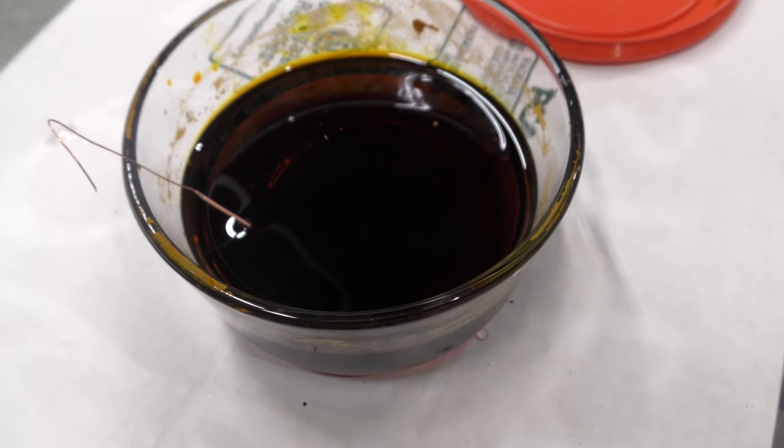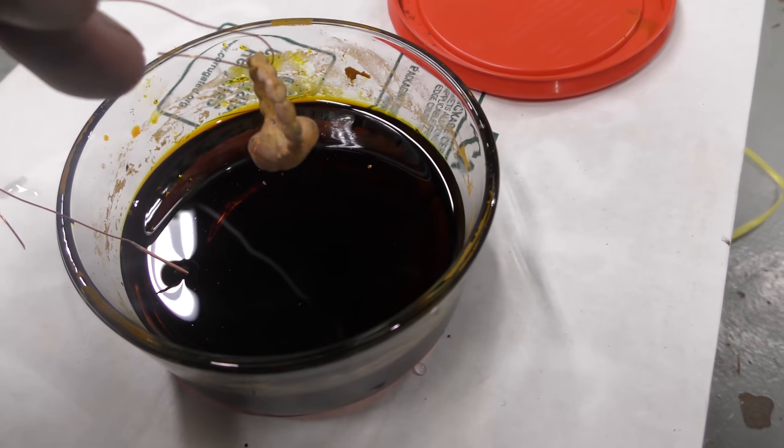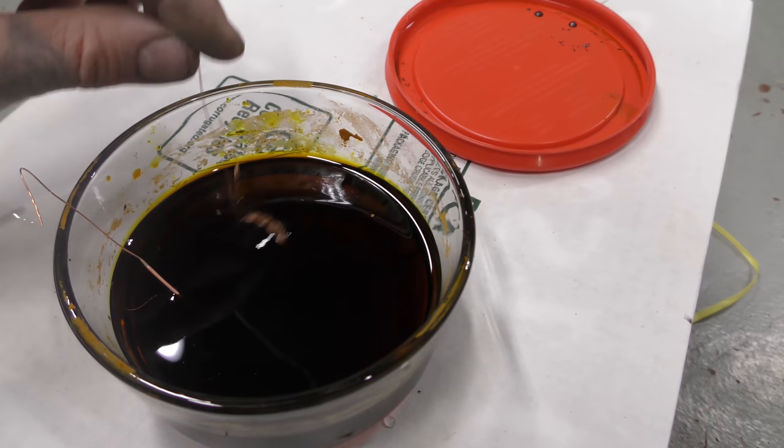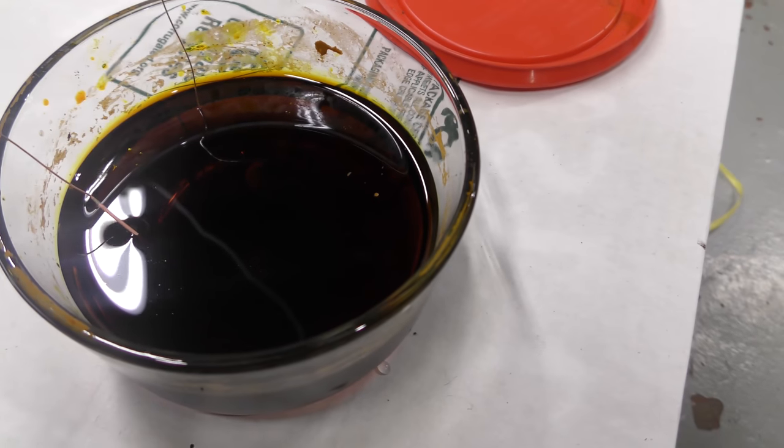So the experiment is: dip the ring in the ferric chloride, wait a few minutes, then wipe it off with a cloth and see what happens.